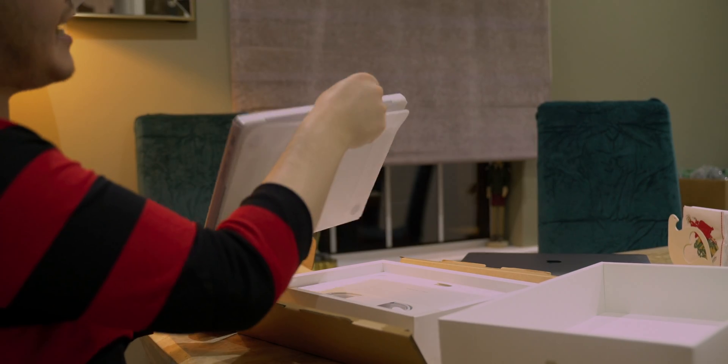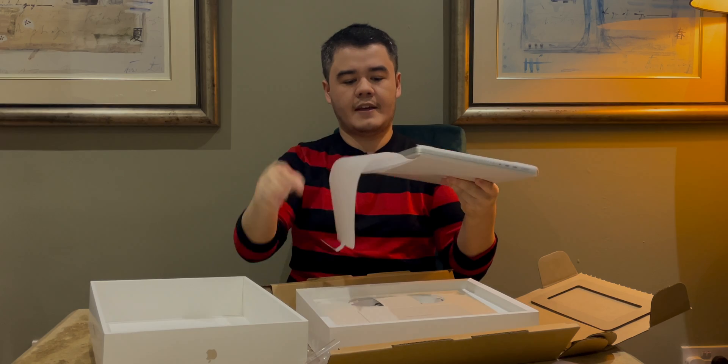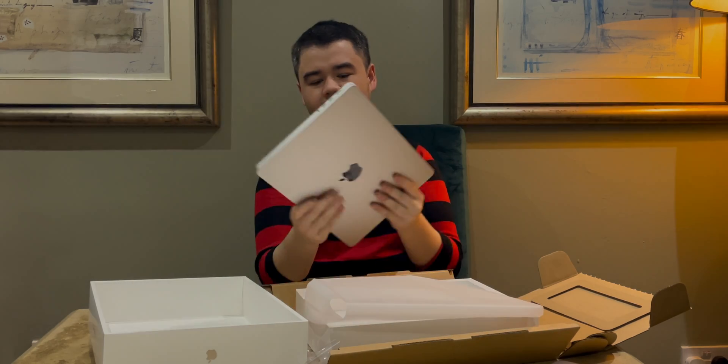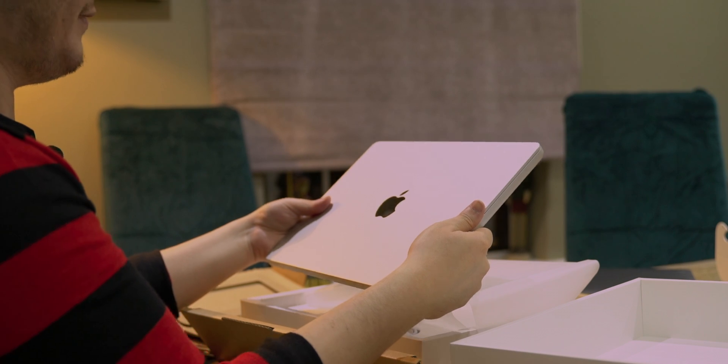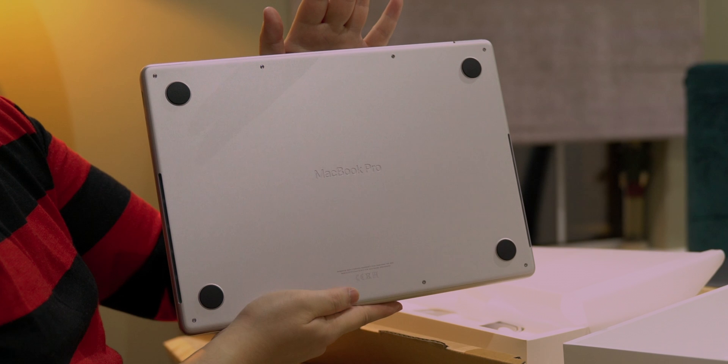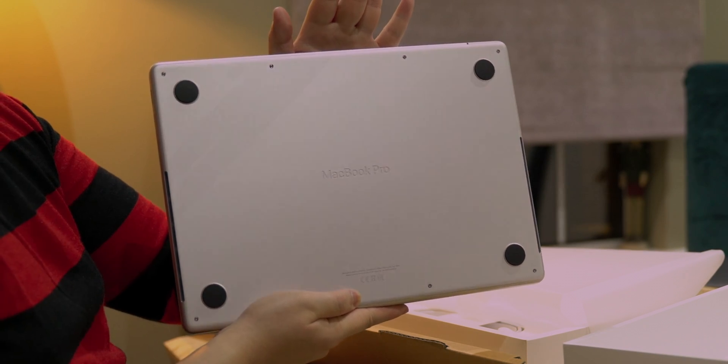There's a little pull tab here. Oh, silver, my old friend. The engraving is very beautiful. It gives it a very premium feel.